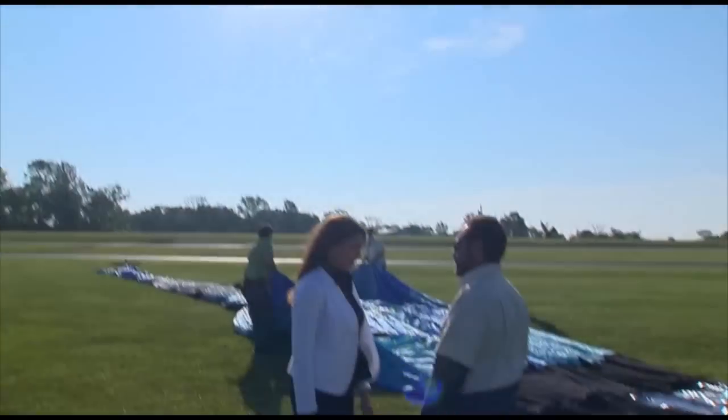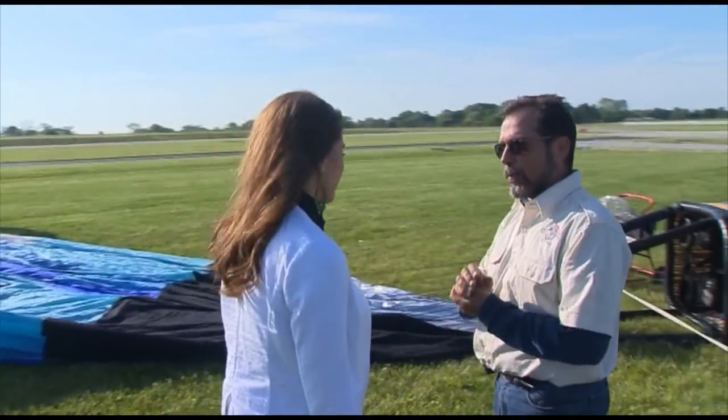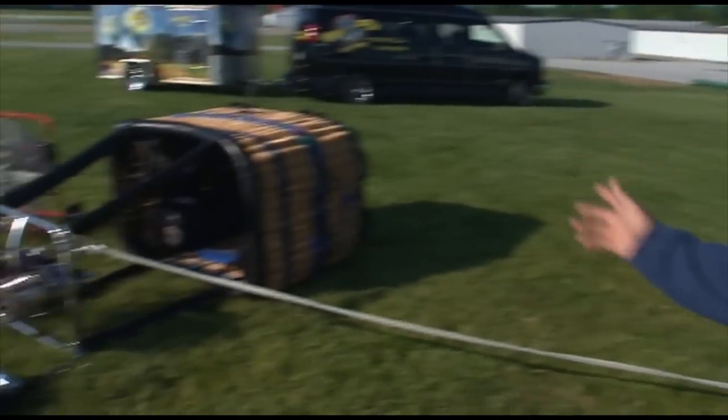The setup is pretty intense. How long does that take? It only takes about 15 minutes or so to put the whole balloon together — from the time we pull it out of the trailer, hook it all up, as you can see right here. The basket's all put together, aircraft radio going off.